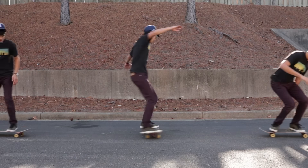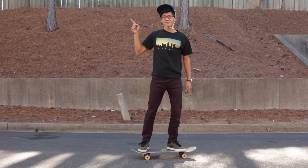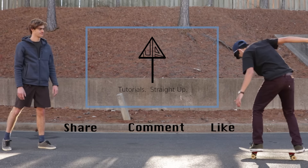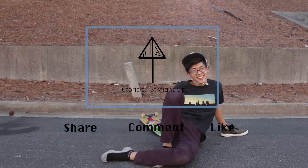Now that you know the basic steps, combine the skills used to ollie and revert to form the frontside 180. Click here for the next video once it's released. Thanks for watching and subscribe for more — if you have any questions, comments, or recommendations, please submit them below. Stay tuned and we'll see you soon.